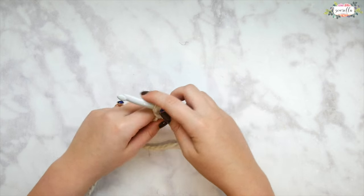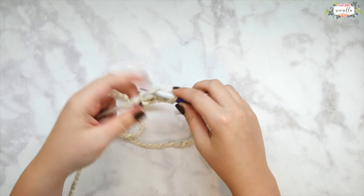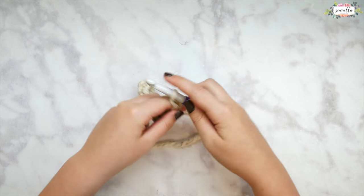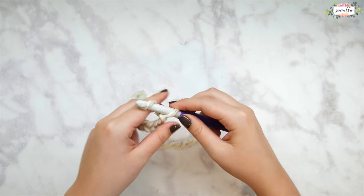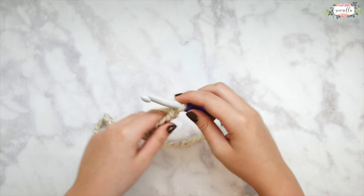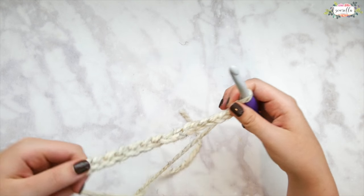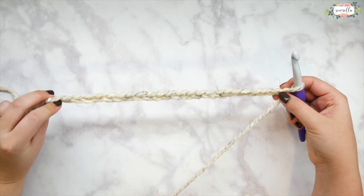I'm going to be chaining 28, so a nice even multiple. If you do need any help with individual stitch tutorials, I am going to be moving a little bit quickly here, so make sure that you're very familiar with double crochet including front and back post double crochet. If you need any help with either of those, go ahead and head to my crochet beginner series on my main channel page.